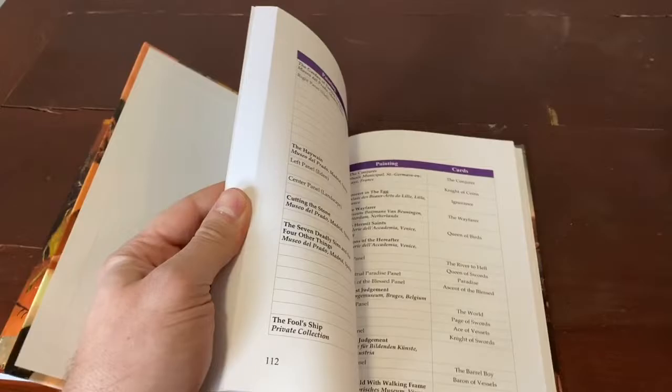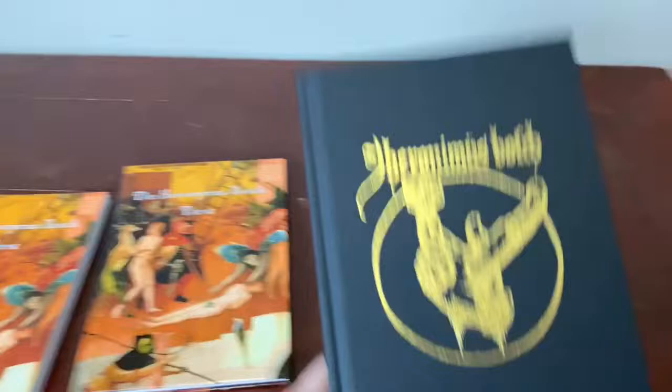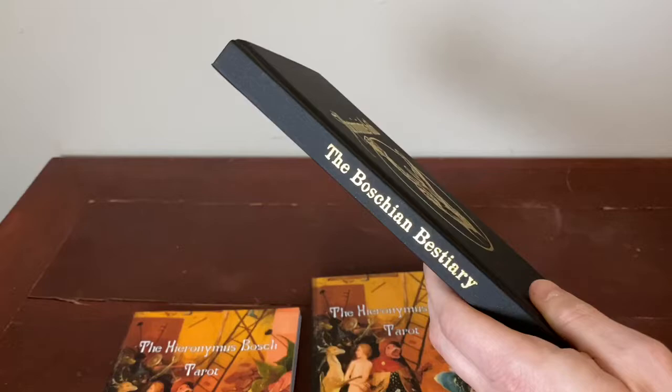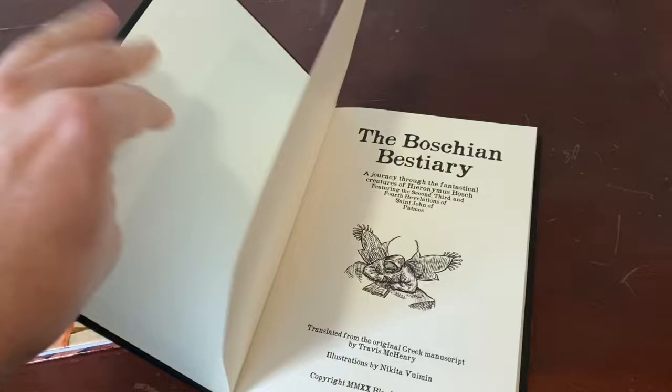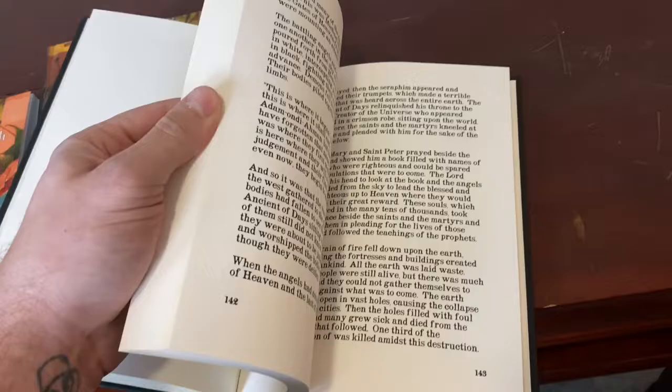One of my key requirements for anything I have manufactured or printed is that when I open it, I'm like, wow, this is amazing. So here's the linen bestiary. You can see it's got a gold foil symbol on the front, which comes from one of Bosch's paintings, and on the spine it has the title of the Boschian Bestiary. Let's open that and take a look — it's got a really nice texture, really high quality. The pictures are in black and white, and you can see a couple of the woodcuts in there.